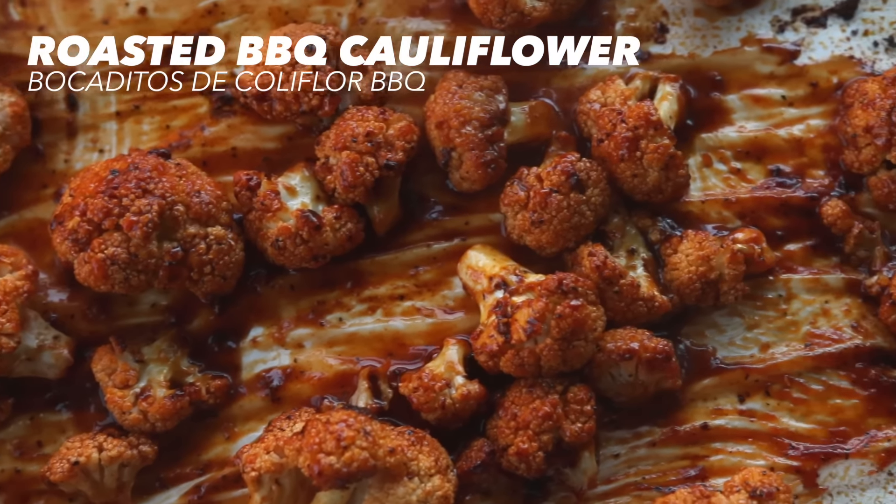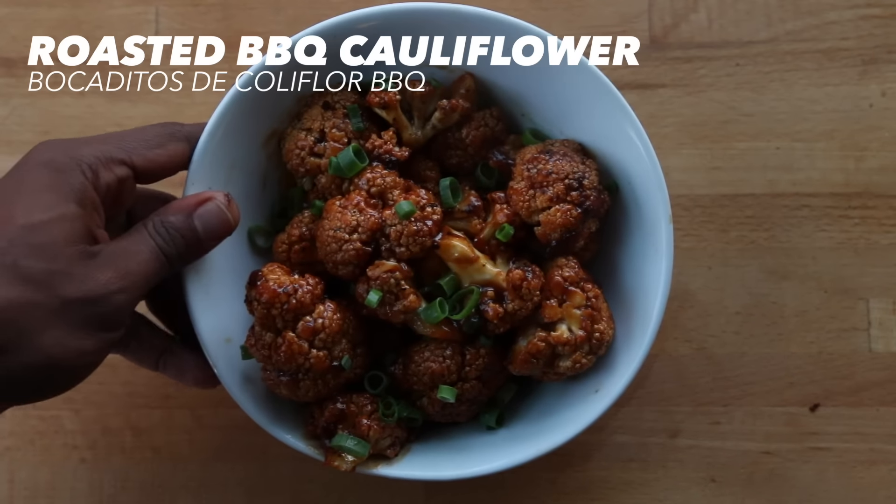Next, roasted barbecue cauliflower. I gotta admit, I was not always a fan of cauliflower because I found the flavors a bit too harsh, but then I learned how to cook cauliflower and began to think differently about it. One of my favorite ways to enjoy cauliflower is to roast it and then mix it up with a special seasoning or sauce. I mean, come on, who doesn't like barbecue sauce?